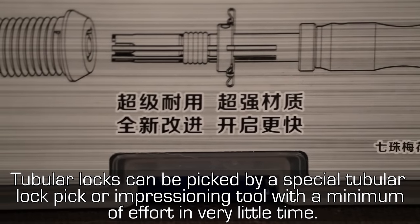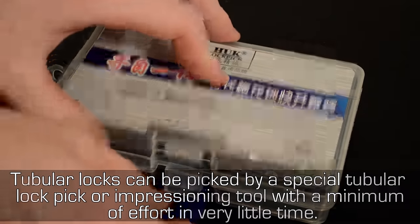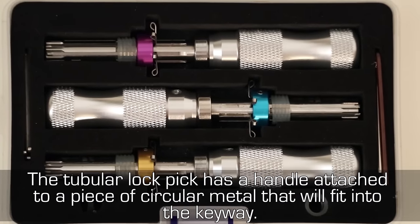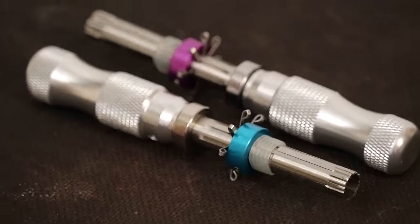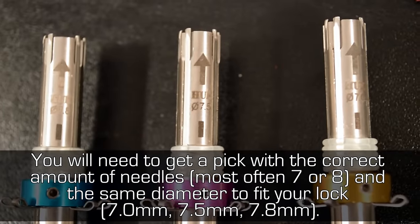Tubular locks can be picked by a special tubular lock pick or impression tool with a minimum of effort in very little time. The tubular lock pick has a handle attached to a piece of circular metal that will fit into the keyway. You will need to get a pick with the correct amount of needles and the same diameter to fit your lock.